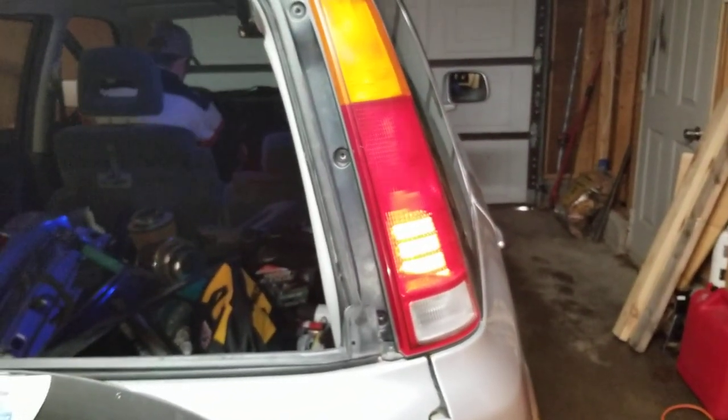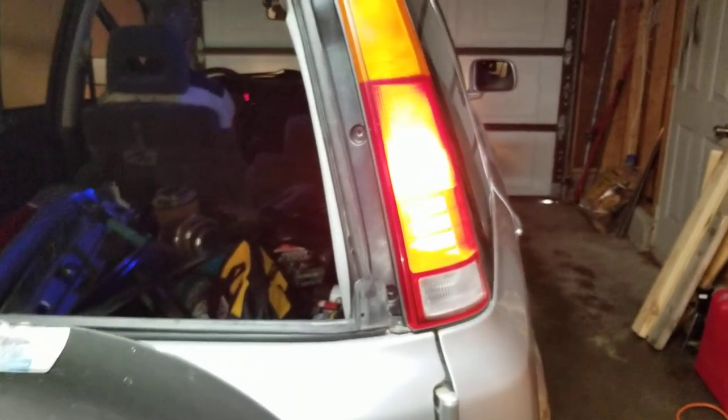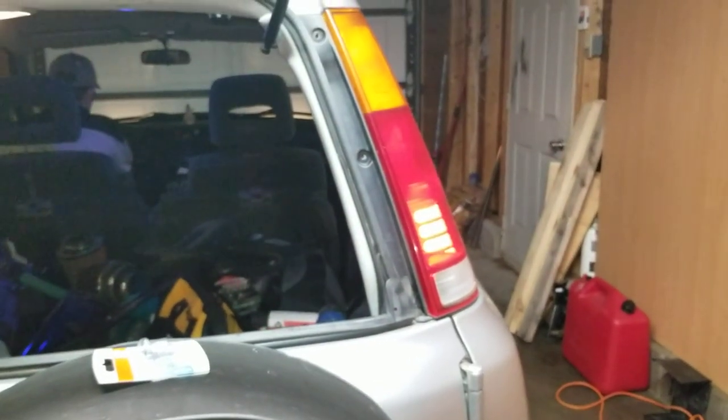Alright, so that's going to be the brake light. You got it — it works! Beautiful, it's nice and bright. Beautiful, I like it.